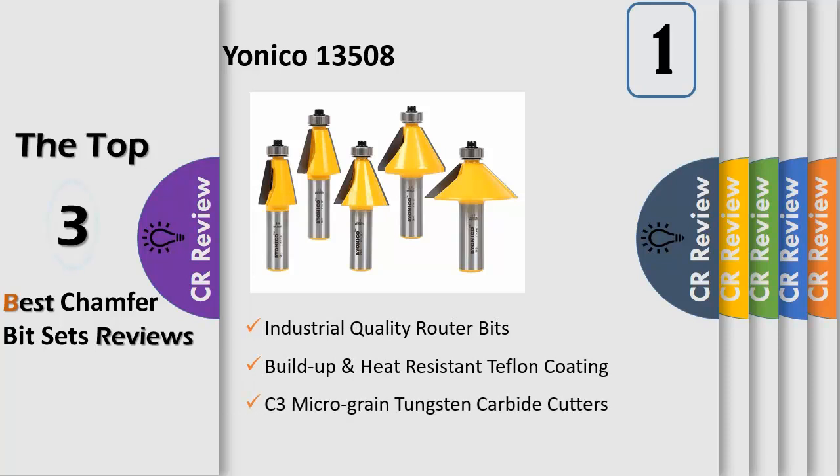Router bit dimensions are as follows. The 11.25° chamfer has a 7/8 inch diameter, 1 inch cutter height, 2-3/4 inch overall height, and 3/16 inch cutter depth. The 15° chamfer has a 1 inch diameter, 1 inch cutter height, 2-3/4 inch overall height, and 1/4 inch cutter depth.